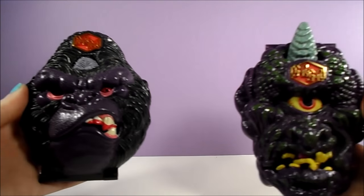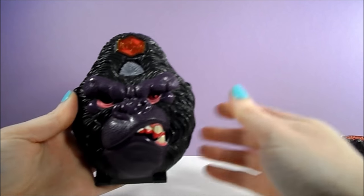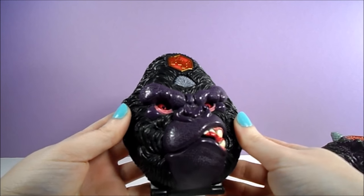Hi, toy fans! It's Retro Toy Tuesday, and today we're going to take a look at a 90s toy, Mighty Max by Bluebird Toys.